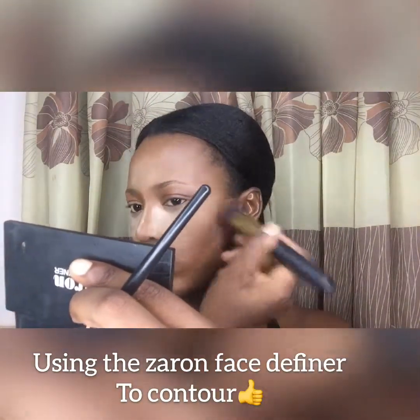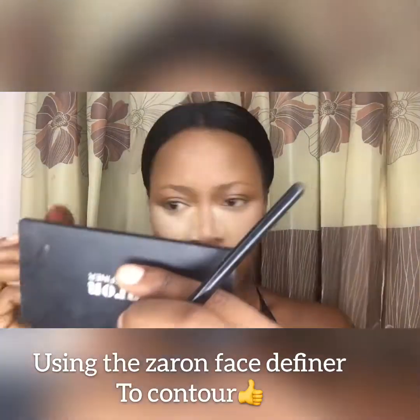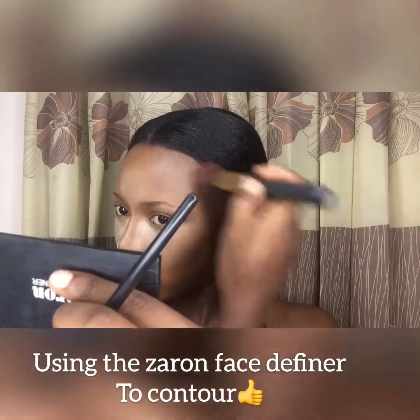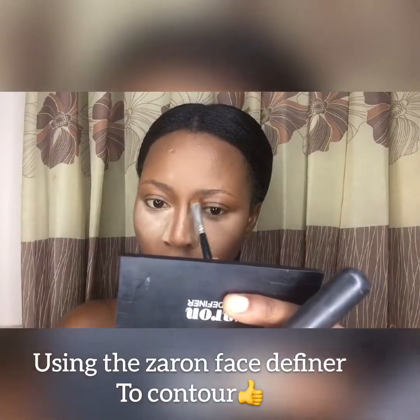I'm just blending that out because we don't want any harsh brown or dark lines on the face. You can contour the sides of your forehead if you have a pretty wide forehead. The idea behind contouring is you're trying to hide or minimize certain features, while highlighting is about making features more obvious. The areas I highlighted with concealer, I set with powder so they pop, and the areas I contour I want to have depth.